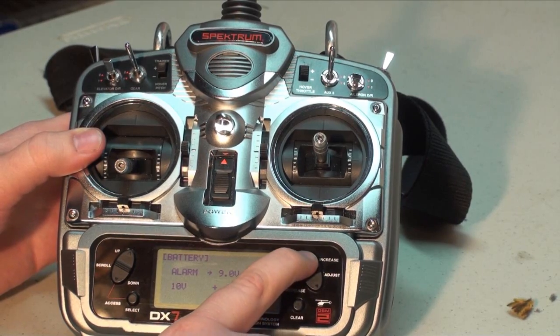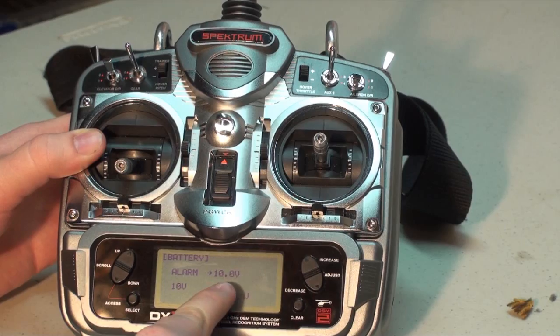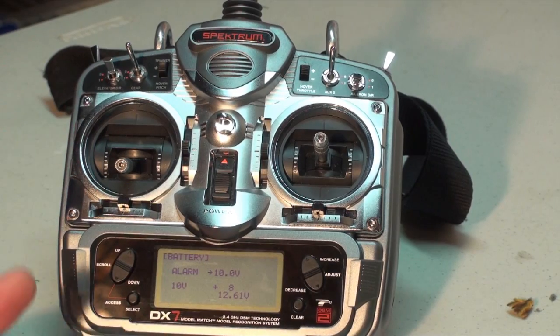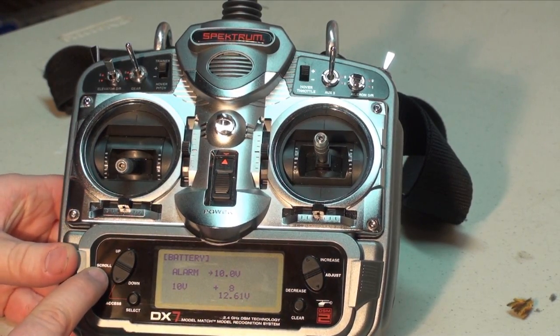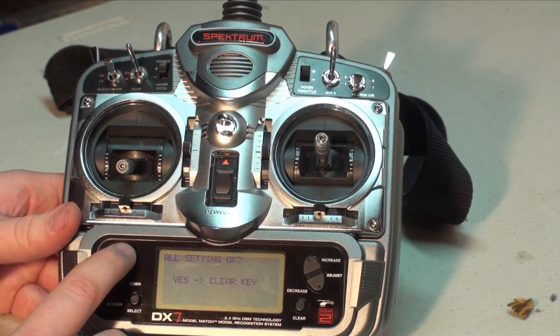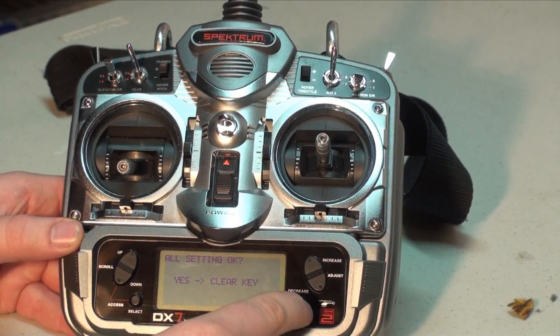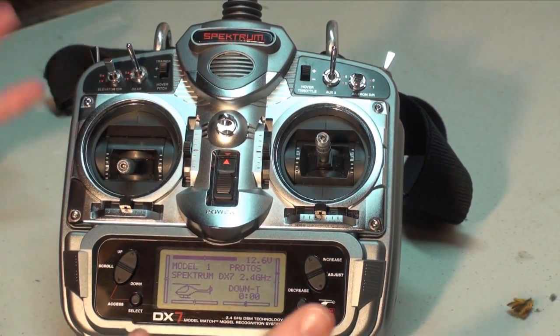From the battery alarm menu, press the increase button until the alarm gets to 10 volts. The DX7 doesn't let you go above 10, so that's the max and the best case scenario. Once that's done, go back to the scroll side and scroll up until it says 'all settings okay,' and to accept it press the clear button. Then go back to your original model and you're ready to fly.